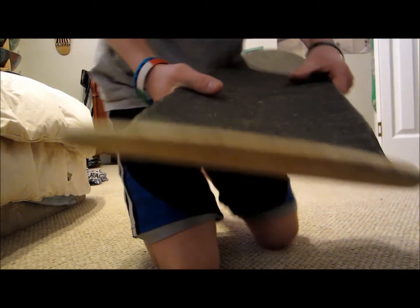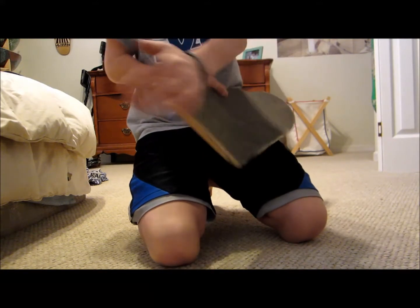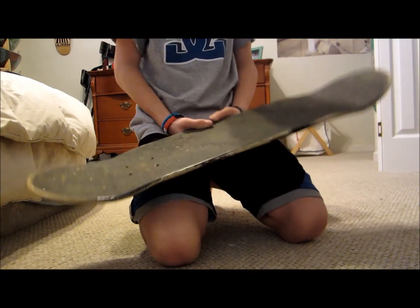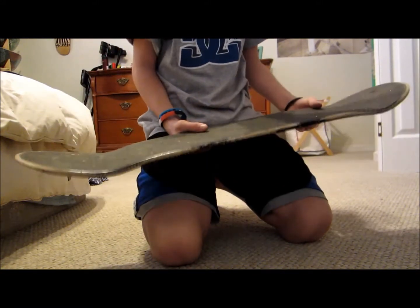They don't razortail at all. That's crazy — not razortailed at all. It still has the shape to it. It's not like a square shape — it's a round shape. So that is really nice.